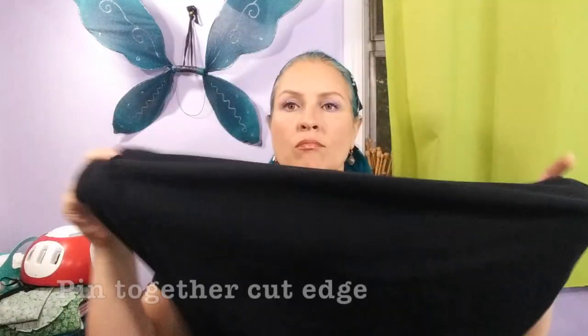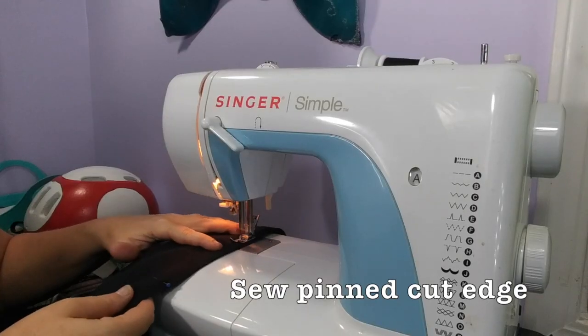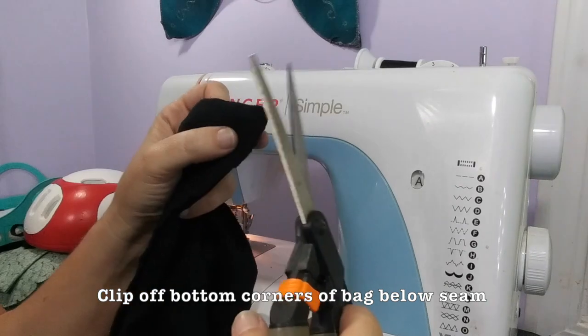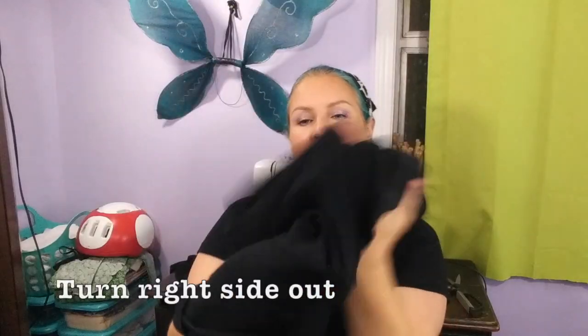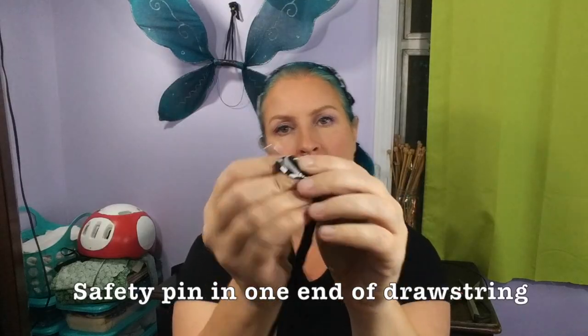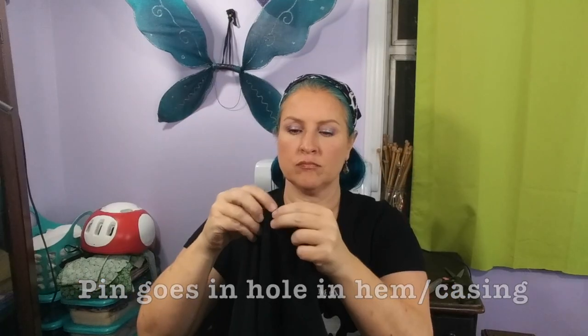Now turn the t-shirt inside out and pin together the cut edge. Sew along this edge — this is the bottom of your bag. Clip the corners diagonally to reduce bulk in your seams. Turn the shirt bag right side out again; you're almost done. Cut a small hole in one layer of fabric on one side of what used to be the hem of the t-shirt. This is now the drawstring casing for your helmet bag — this is where the drawstring gets fed through. I like to make this hole off to one side, but you can put it in the middle. Take a safety pin and put it through one end of your drawstring. Feed the pin through the casing and tie little knots in both ends of the drawstring to help prevent it running back into the casing.